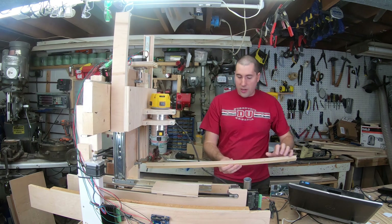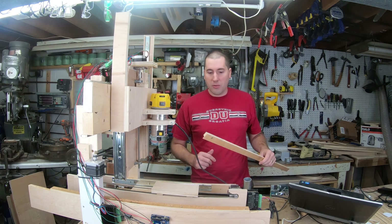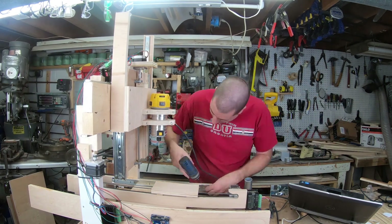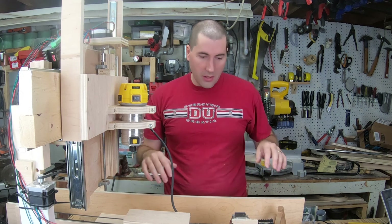So this was a dust shield that I tried to make — it was supposed to ride right up against the table and prevent any sawdust from getting down in there. Like I said, it didn't really work so well. I've now got this replaced with a nice taller piece.